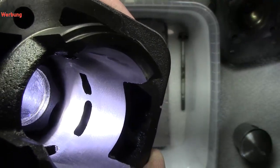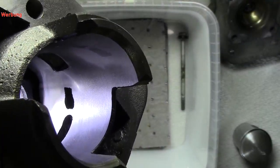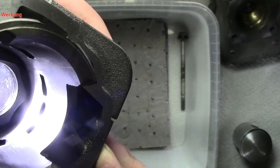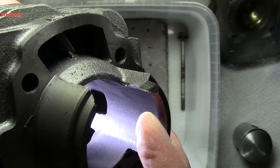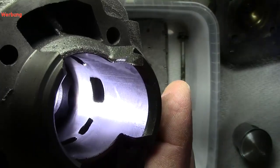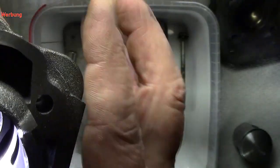Ich hoffe, ihr seht das einigermaßen. Da könnte ich noch ein bisschen nacharbeiten. Jetzt kommt der Einlass — das hier ist jetzt der Einlass. Das sieht doch schon ganz anders aus.